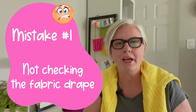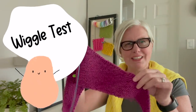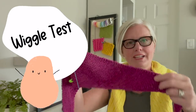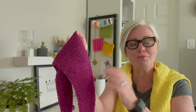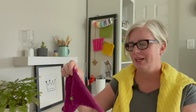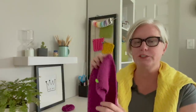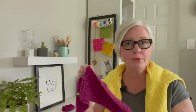The first mistake shawl knitters make is not checking the drape. I have a shawl right here that I'm working on and the first thing I like to do is give it kind of a wiggle test. How does it feel when it's actually knitted up? Does it hang beautifully? Does it have the look and smoothness that you want or does it feel like cardboard? That's a really important step in the process. You may need to go up a needle to get a better drape or you might need a totally different yarn.